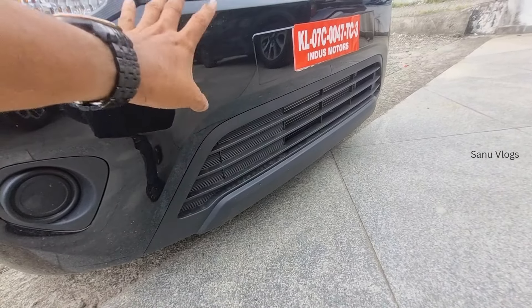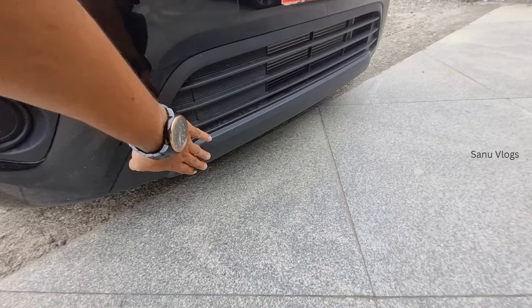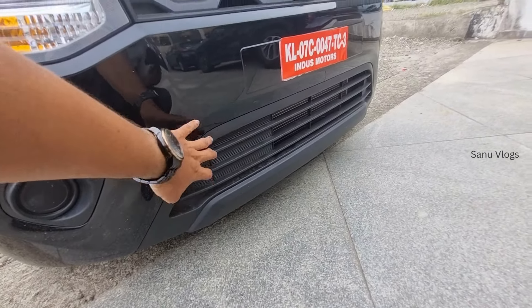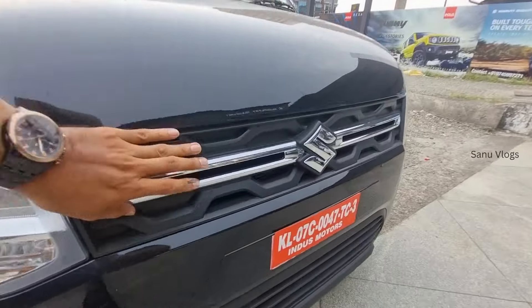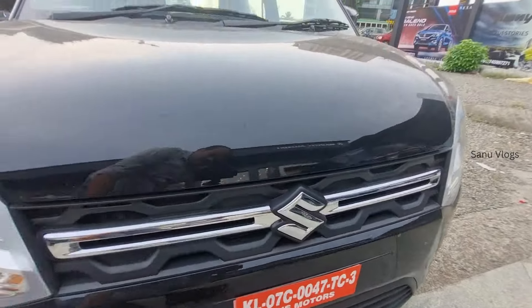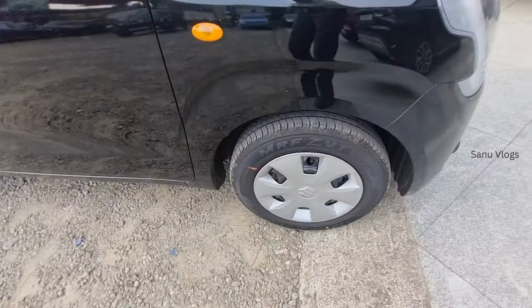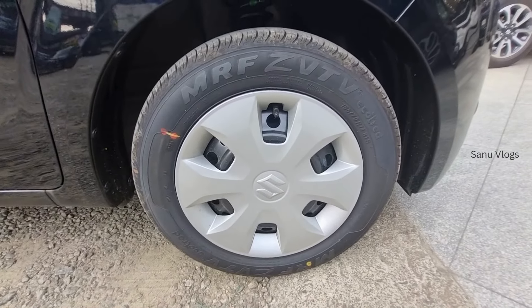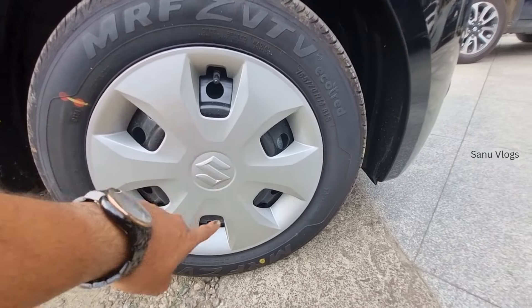In this segment, you can see a black color with a chrome finish. There are 14-inch wheels. It has a front disc and rear drum brake setup. You can also see the steel wheel cap.